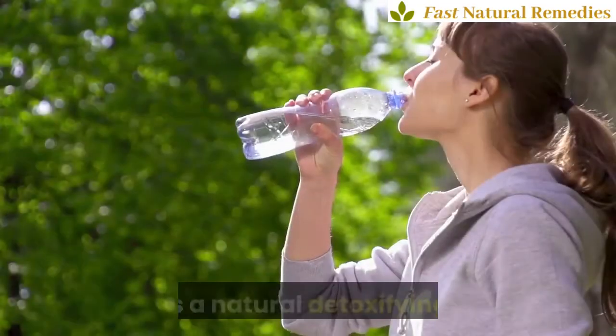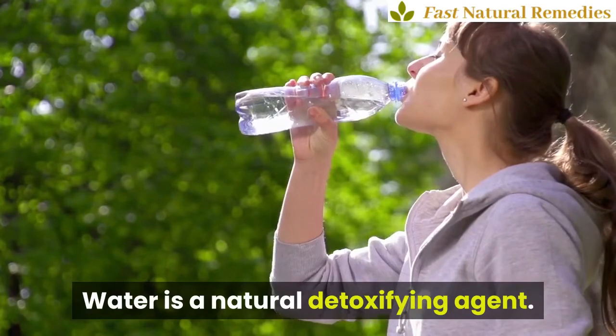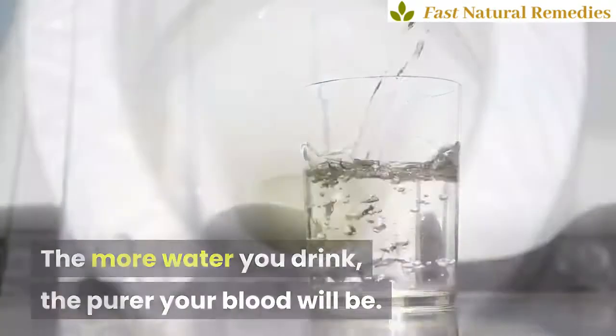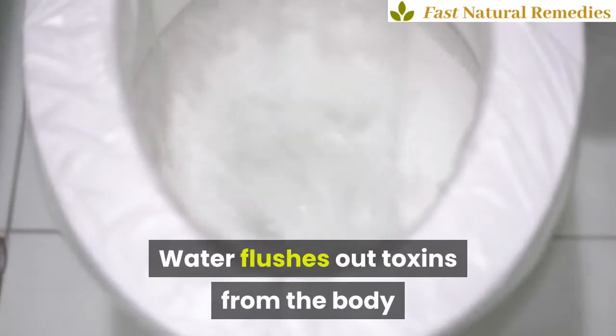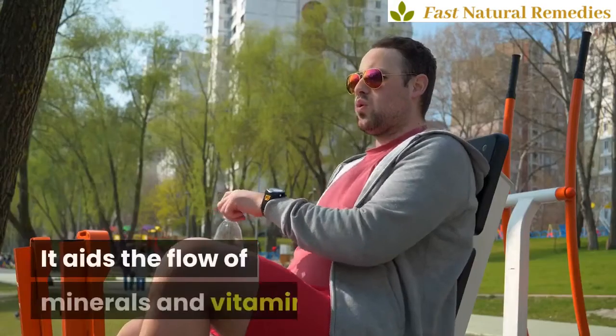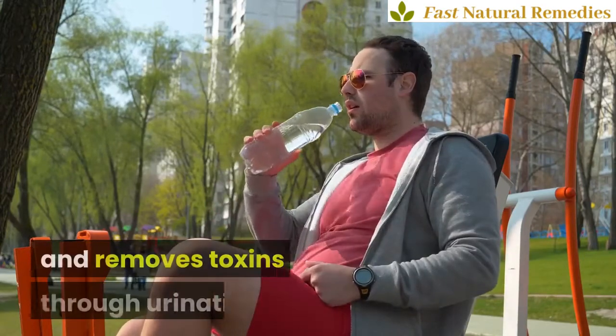Water. Water is a natural detoxifying agent. The more water you drink, the purer your blood will be. Water flushes out toxins from the body and helps the organs to function properly. It aids the flow of minerals and vitamins and removes toxins through urination.